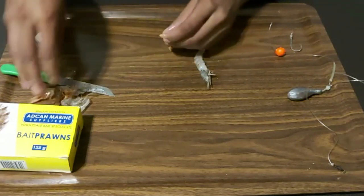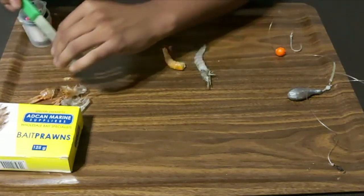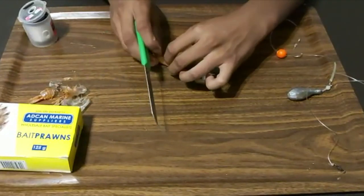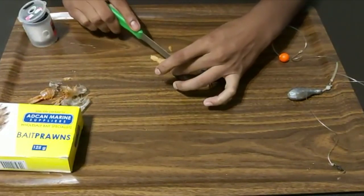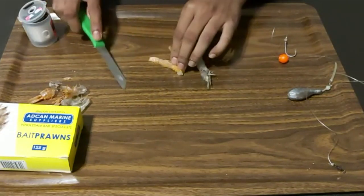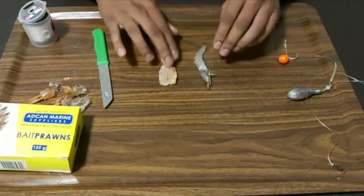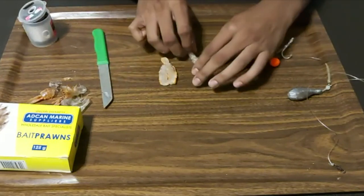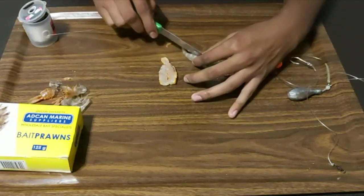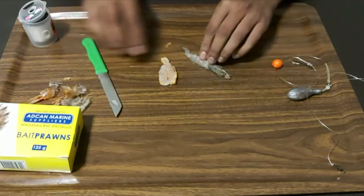Once you've got your prawns de-shelled, what you then do is take the pink prawn and split it open on the top — basically butterflying it. Get that nice and open, then do the exact same thing with the white prawn, just behind the head. Cut it open.